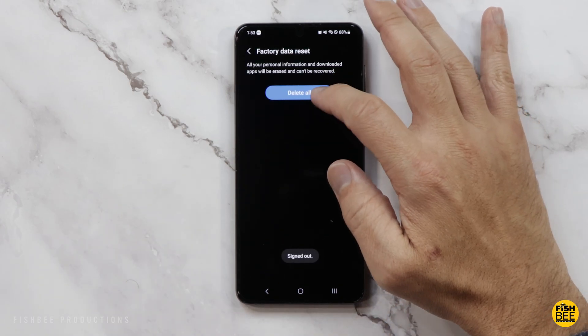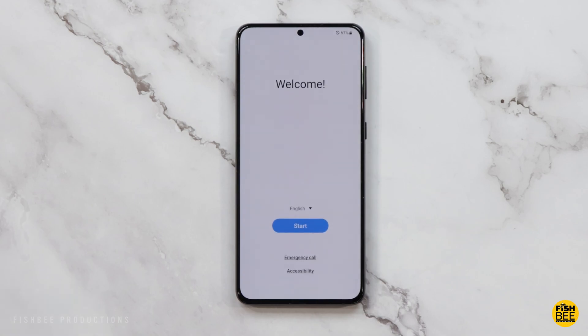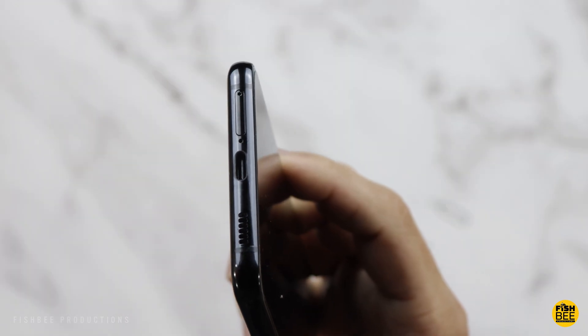Then it should just take a couple of minutes before it restarts the device, and you should see the welcome screen when it's done so you can set it up as a new device.